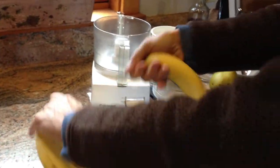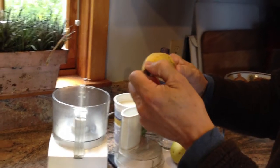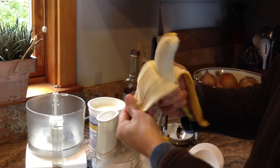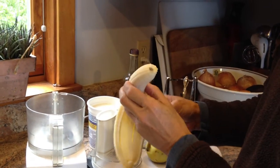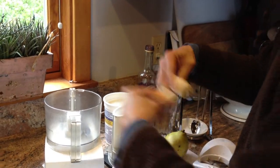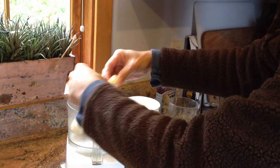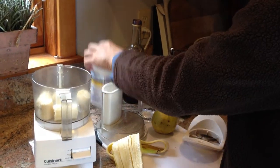Let's start — we've got some bananas here. It's really a good idea not to use bananas that haven't been ripened too much. We'll just break that up and put that right in. We're also going to put in some yogurt.